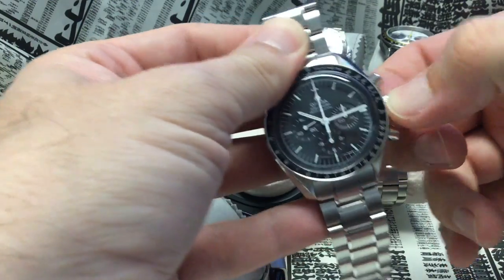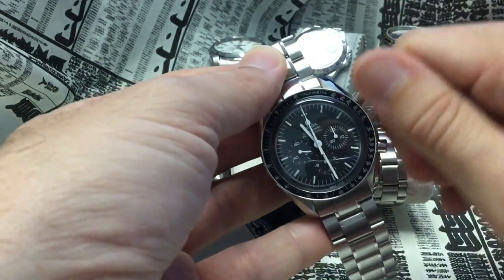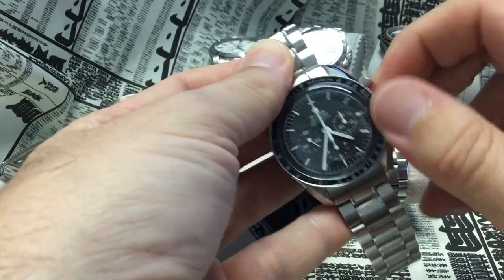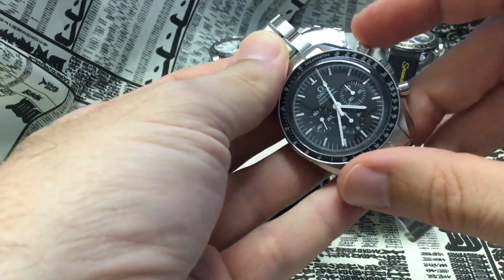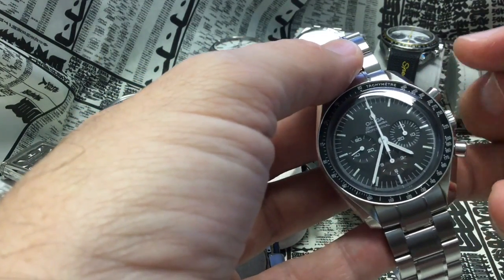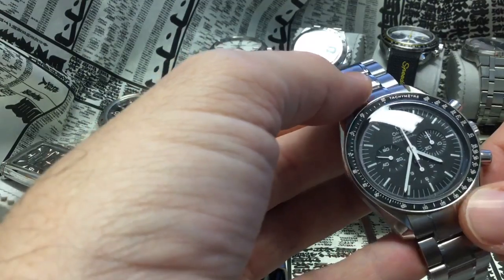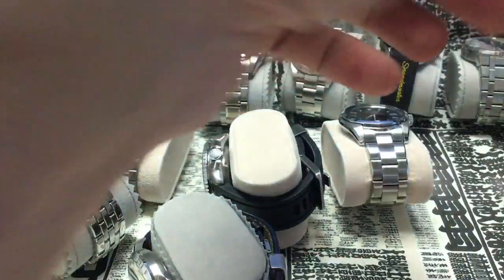There's no date on the Speedmaster, so setting the time is very easy. I like it because it's instinctive — you go up to move the time forward, and it's fairly fast. There's just one crown position out on this watch. Everything is very mechanical — there's a very strong clicking when you use the chronograph pushers, and the winding action is not butter smooth at all. It's very mechanical with a fairly loud clicking, and once you're used to it, it's a lot of pleasure.